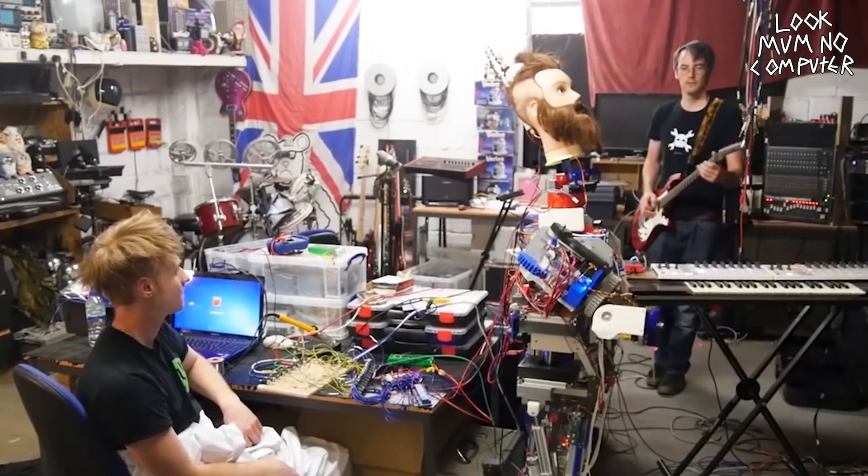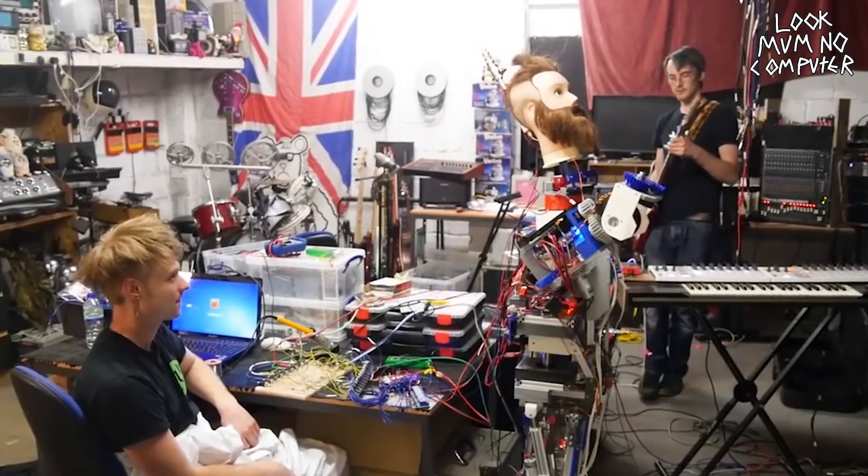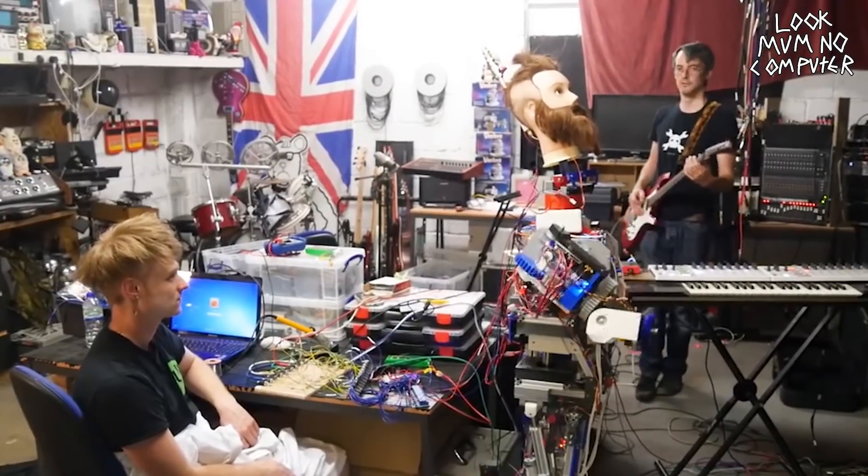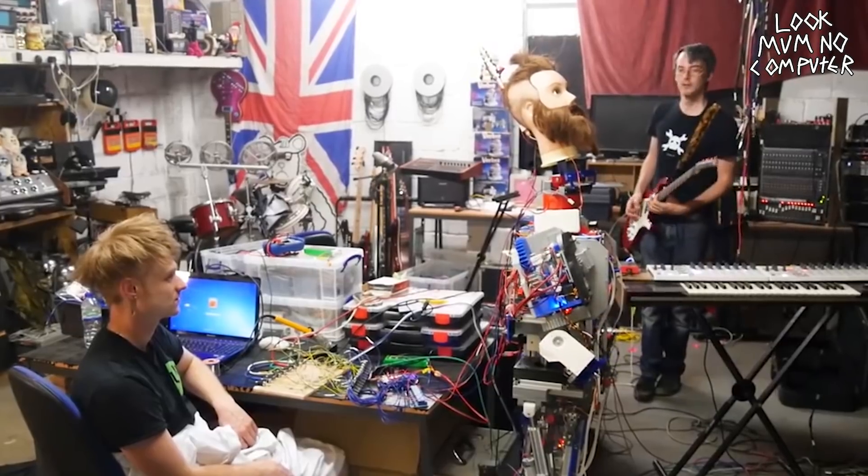We also wired up his guitar to one of the arms, so the higher the note he played, the higher the arm would go. This was done with a guitar note to MIDI converter, and then that MIDI converter went over to a MIDI to control voltage converter, which was then wired straight into the Arduino that was controlling the robot. All very long-winded, but it actually worked first time.